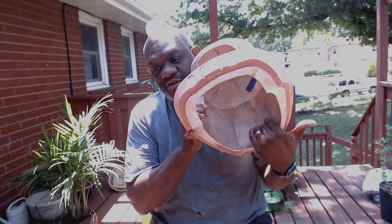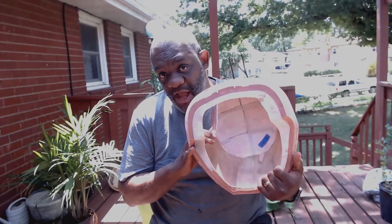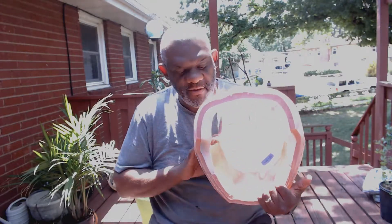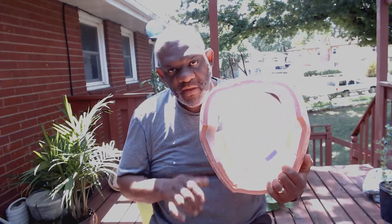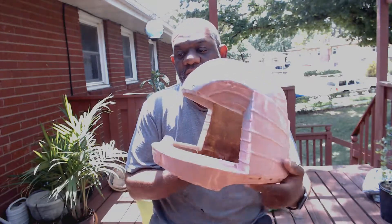I reinforced it with fiberglass. I didn't have a whole lot — just enough to get the back done. I need to go get some more and get the crown done, but that's enough to keep me from dropping it and breaking it on the sides.